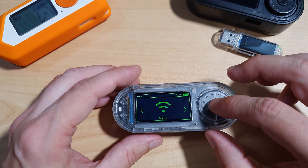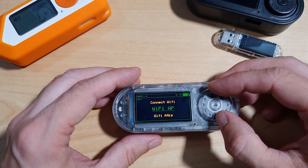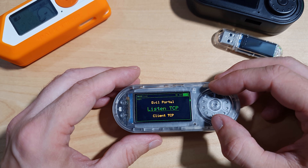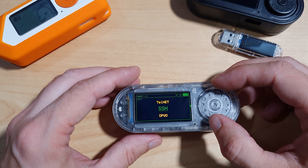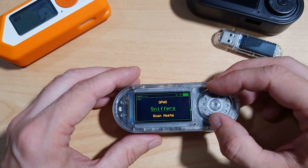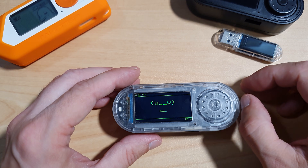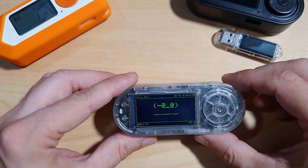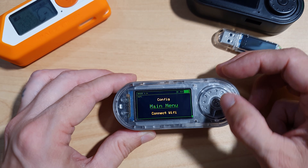Looking through the menu options starting with Wi-Fi, we can see that we have Connect Wi-Fi, Wi-Fi Access Point, Wi-Fi Attacks, Evil Portal, Listen TCP, Client TCP, Telnet, SSH, DPWO, Sniffers, Scan Hosts, WireGuard, and Bruce Gotchi. Bruce Gotchi is a Bruce version of the Poni Gotchi and it works pretty well. We also have Configuration and back to the main menu.